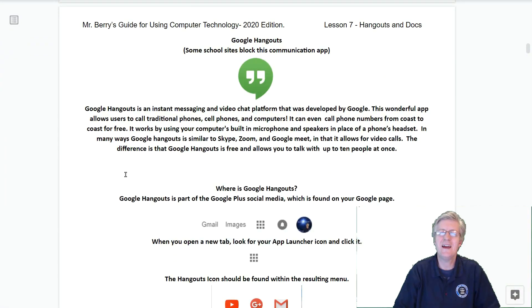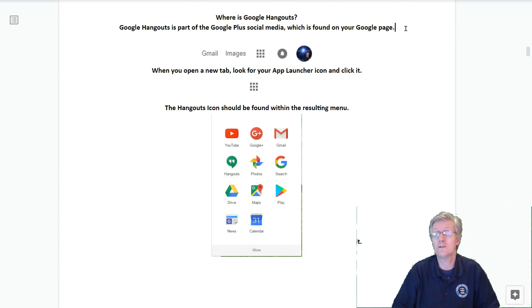Our next topic is Google Hangouts. Note that some school sites will block this communication app. Google Hangouts is an instant messaging and video chat platform developed by Google. It allows users to call traditional phones, cell phones, and computers, and can even call phone numbers from coast to coast for free. It works using your computer's built-in microphone and speakers. Google Hangouts is similar to Skype, Zoom, and Google Meet in that it allows for video calls. The difference is that it's free and allows you to call up to 10 people at once.